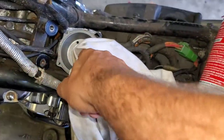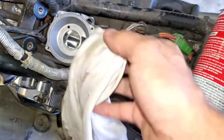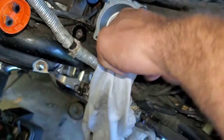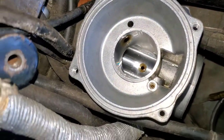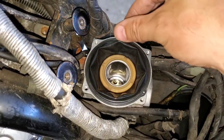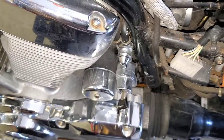Getting any of those particles out that we can, cleaning this as thoroughly as possible before we slap the lid back on. Look at how different that looks now — everything is all shiny. Remember it seats right there; that little alignment point lets you know you're in the right position. Make sure everything is good and seated before you continue.